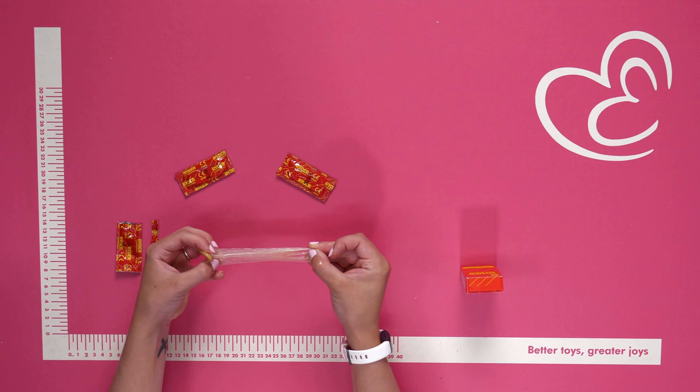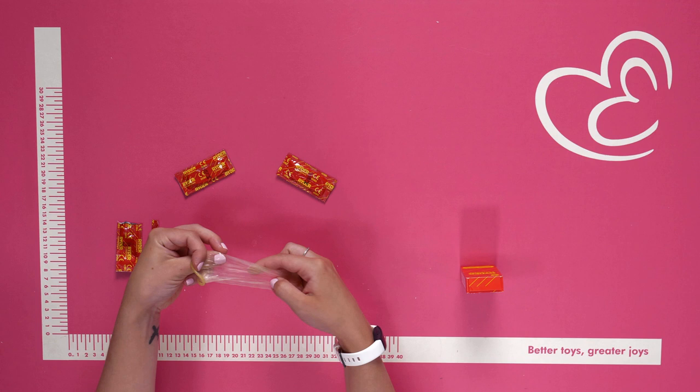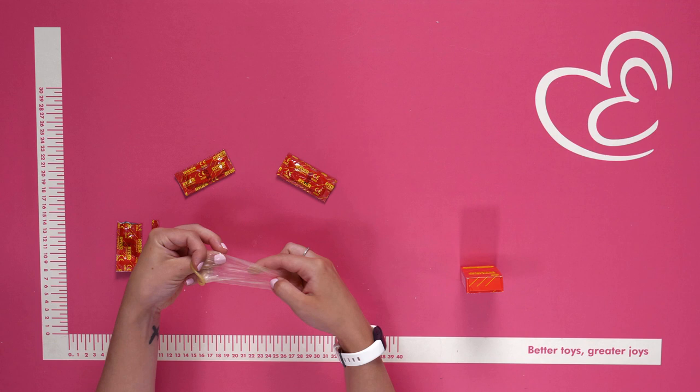Lubricant is already provided in the condom itself, so it's very soft and smooth and very comfortable to wear. It's also stretchy and the material itself feels very elasticated — the perfect fit.